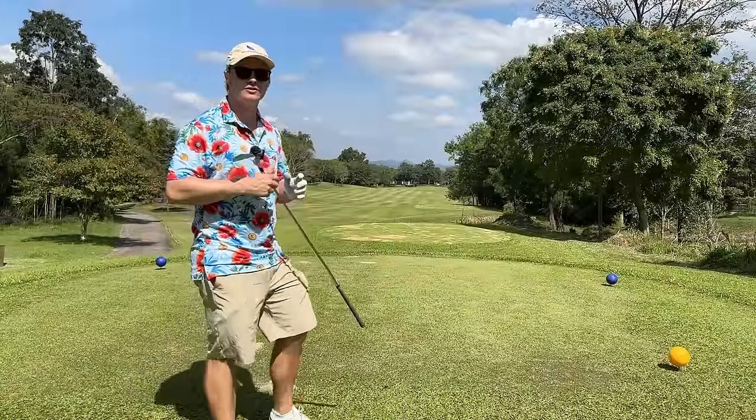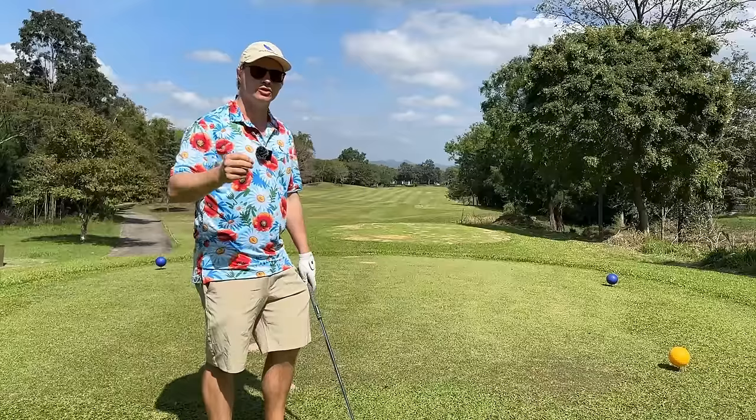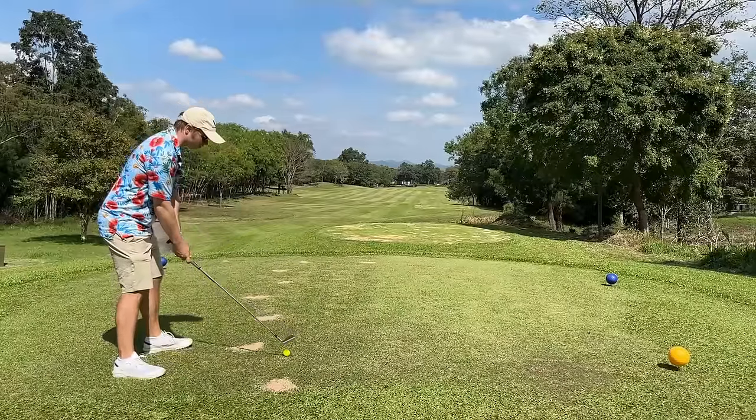One of the most fascinating things when I show people how to play this game is that they get so upset because I don't hit driver that much, but yet my scores stay low. How is that possible? Get the ball in play and then set up our third shot well.